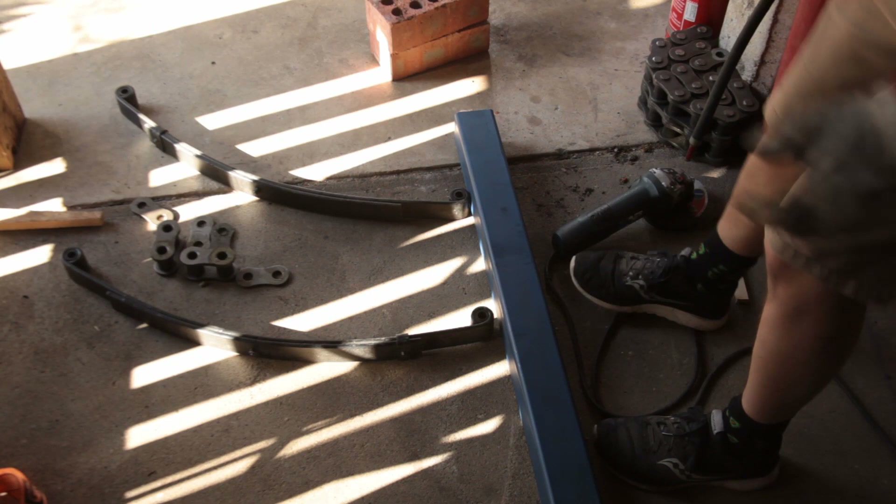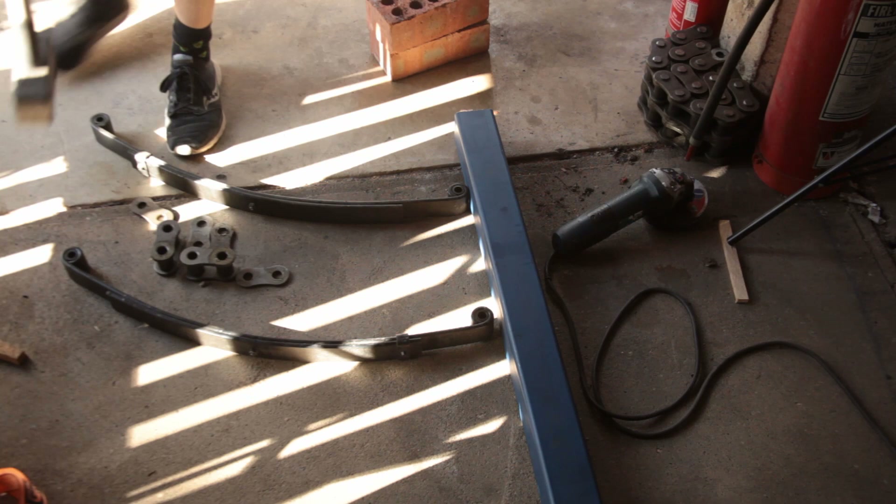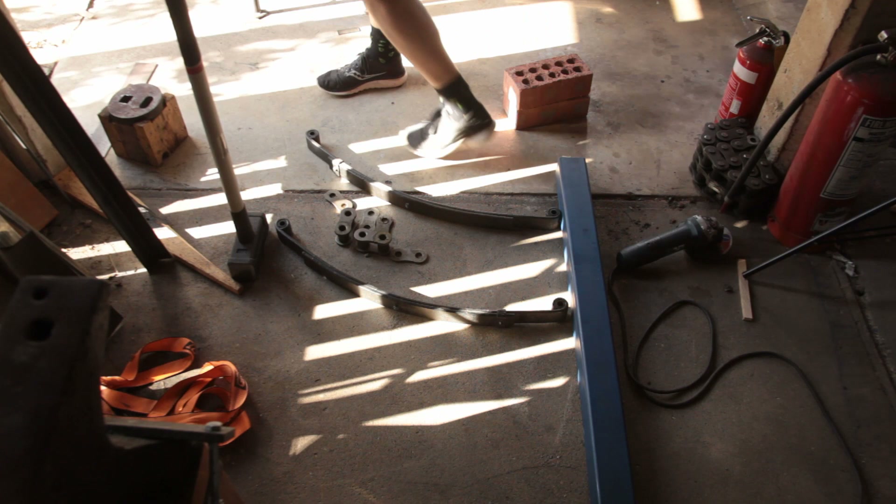This, if you will, is the upright for a treadle hammer. These are the parallel arms. And this will become — this hammer, this 12-pound sledgehammer, will become the actual hammer.